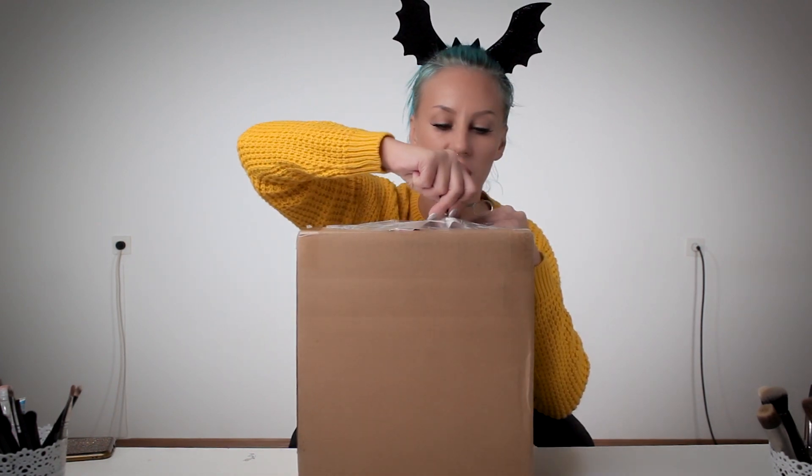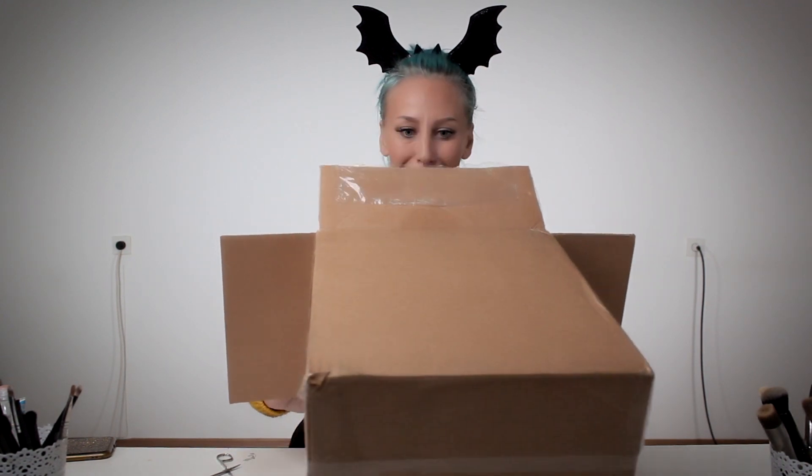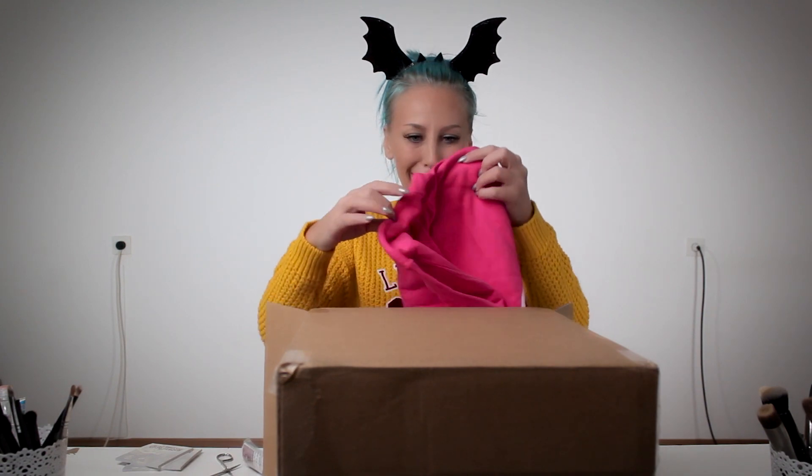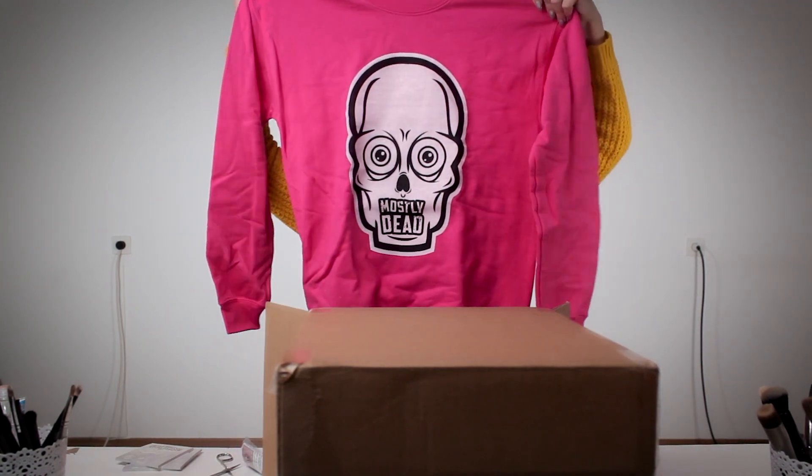Yes! And here is the moment of truth. I got a lot of things here. Okay, mostly dead note paper — oh my, it's a skull! Skull, skull, skull! My card — it's a skull!